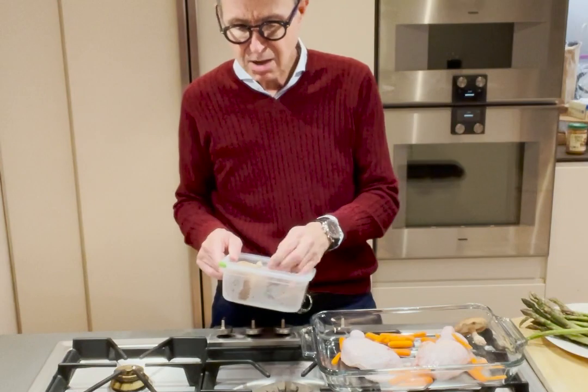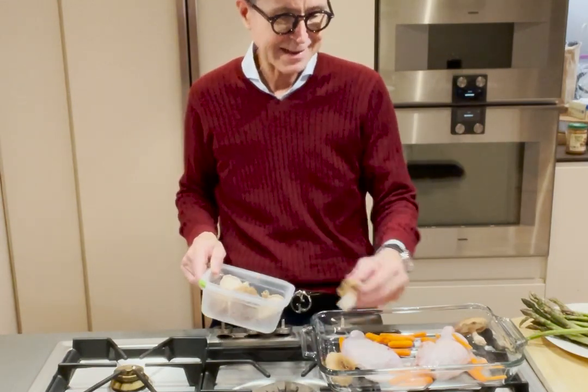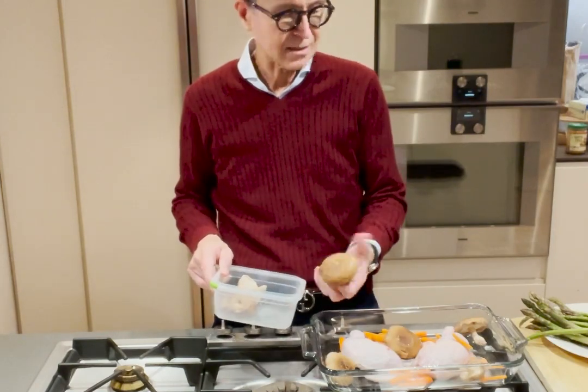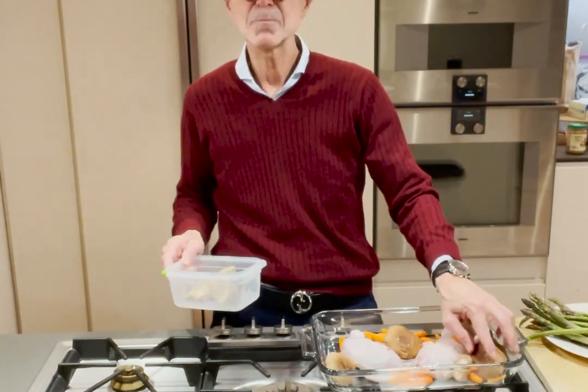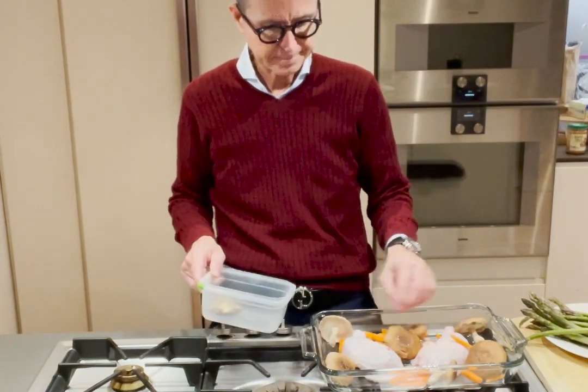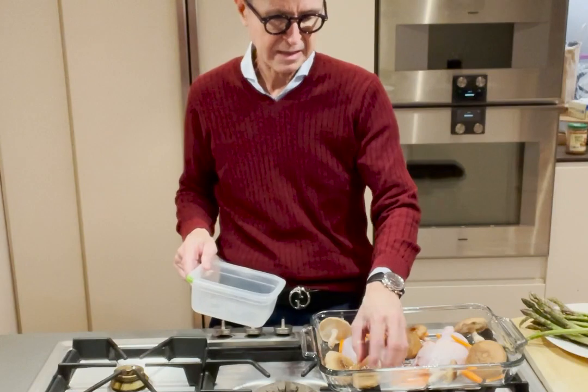I just rinse them off — which I've already done — and throw them around the pot. I like them big, especially since I'm going to be baking them, so they'll get nice and crispy and stay that way. If you cut them up too small, they'll get soggy, which you don't necessarily want.